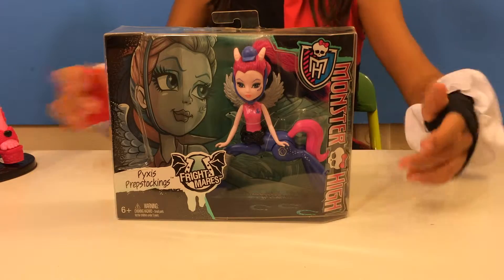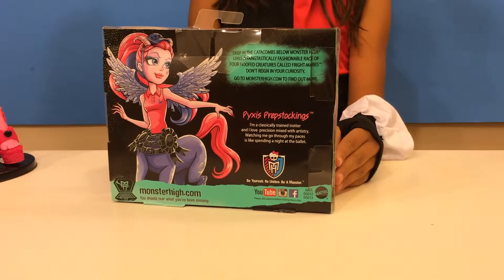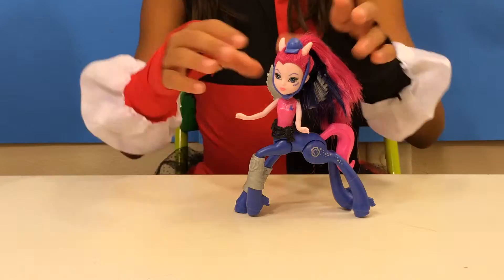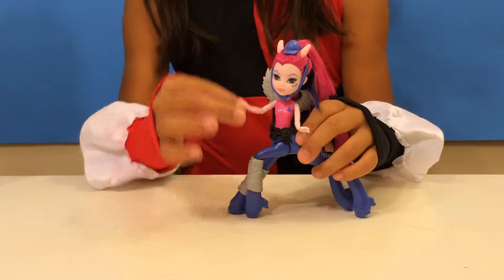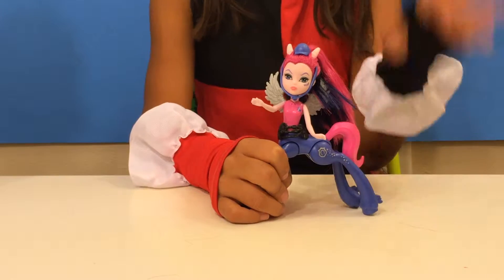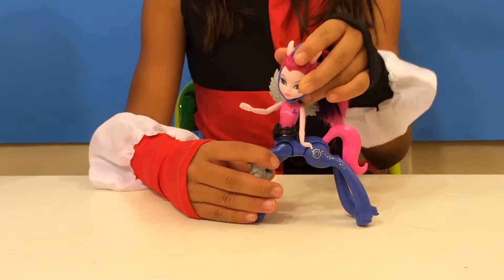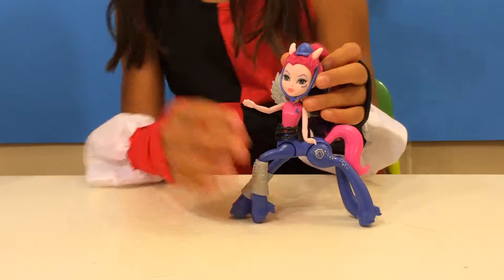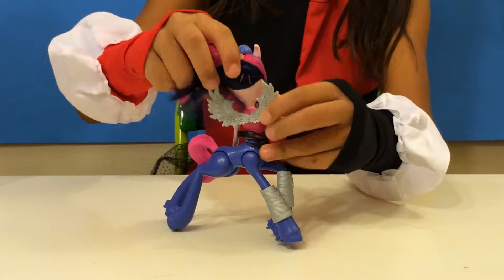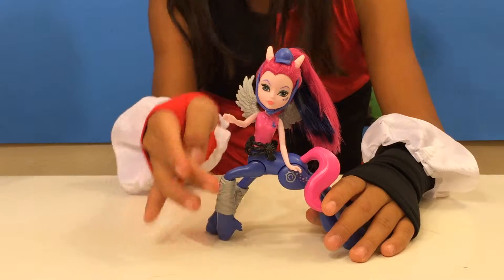This is Pix's Prep stockings — she's a part of the Frightmares collection. She has pink hair and a ponytail. Her hands are pink, her wings are silver, and her tail is pink. I just love it! She's purple on her bottom, and she has a symbol for her and a little hat — looks like she's about to play a game. And her ears are so cute. Her wings can move and flap because they're not hard plastic completely. She has silver stockings and a black belt, which I love.